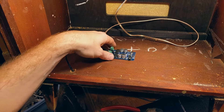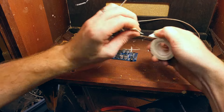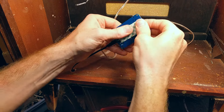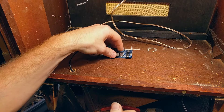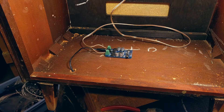I couldn't find any screws small enough to fit through the mounting holes of this board, so I'm just going to use a piece of double-sided tape to stick it down. And that's really all there is to it — we can power it up now and make sure it works. It seems to be working fine, so let's put the back panel back on and move it back out to the sunroom.